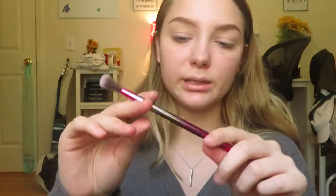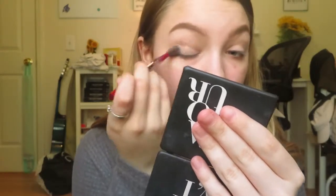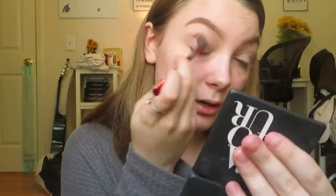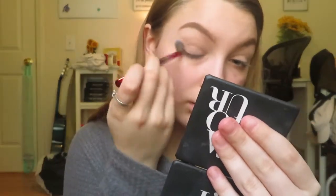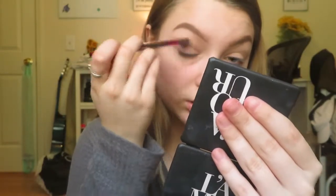We're going to take this big blending brush by BH Cosmetics and take 'Skinny Legend' — this color right there — pat it in and just blend it outwards, kind of bringing it in. This is just our transition color to make the look not look totally crazy, like I just painted my eye with a crayon. We're also going to put some masking tape under the eyes.